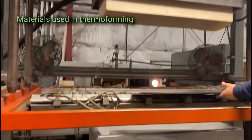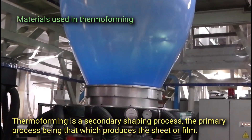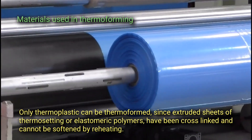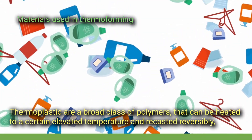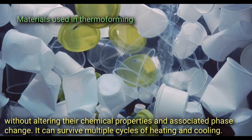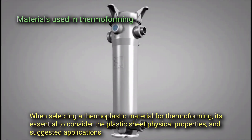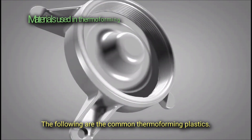Thermoforming is a secondary shaping process, the primary process being that which produces the sheet or film. Only thermoplastics can be thermoformed, since extruded sheets of thermosetting or elastomeric polymers have been cross-linked and cannot be softened by reheating. Thermoplastics are a broad class of polymers that can be heated to an elevated temperature and recast reversibly without altering their chemical properties, and can survive multiple cycles of heating and cooling. When selecting a thermoplastic material for thermoforming, it is essential to consider the plastic sheet's physical properties and suggested applications.